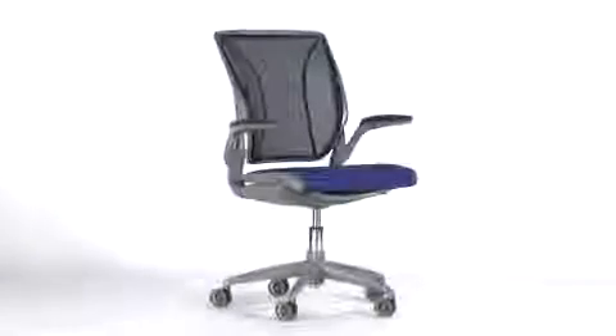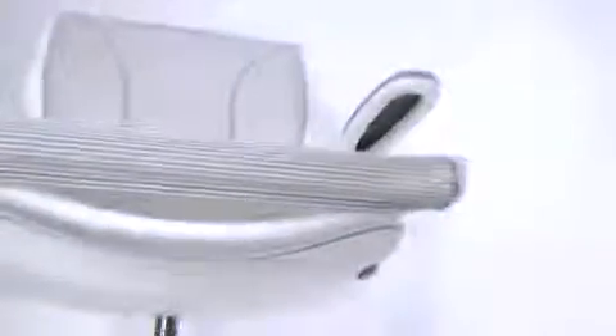The World Chair is just the next evolution of that simplicity. If something is incredibly simple, it can work for people anywhere, and that's the idea behind the World Chair.